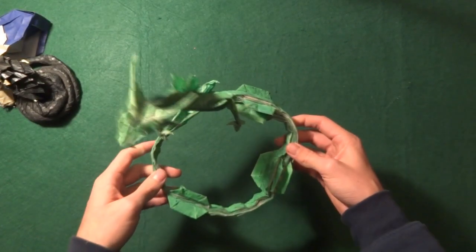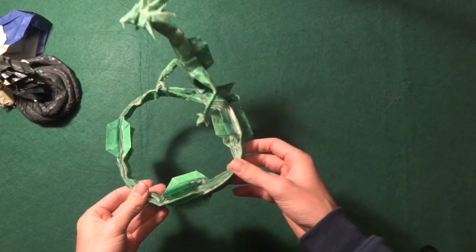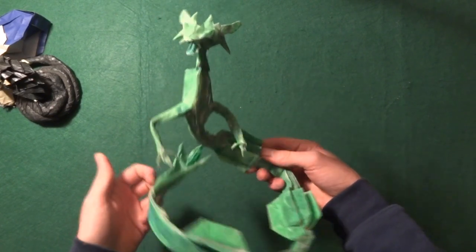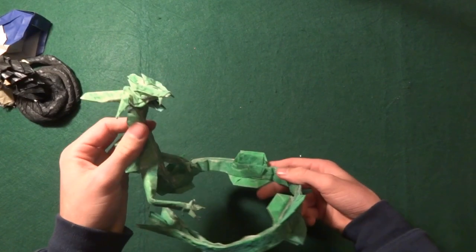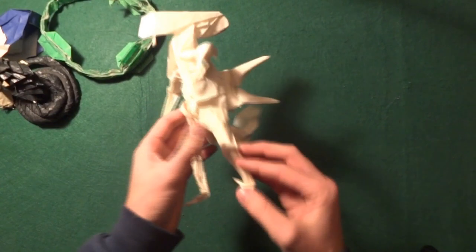Next I can show this one: another one of my designs that you guys really enjoyed — the Rayquaza. This was the first one I made and the only decent one. This is my most complex design so far. I really enjoy it and I do have a tutorial on it.